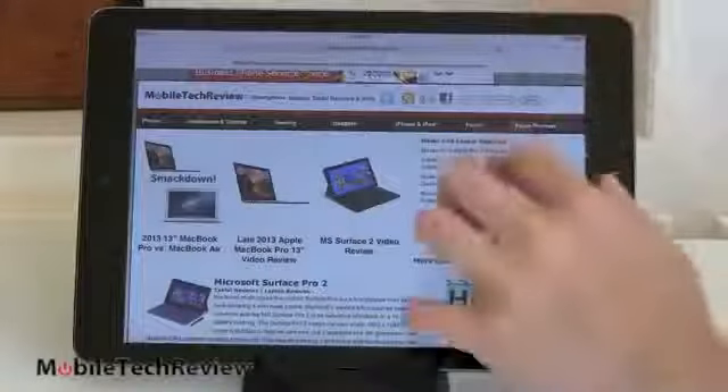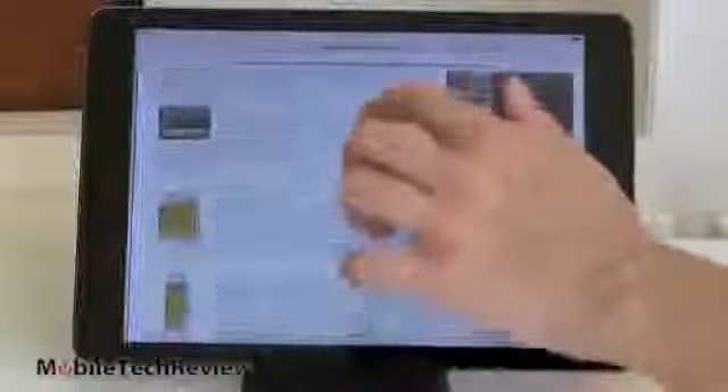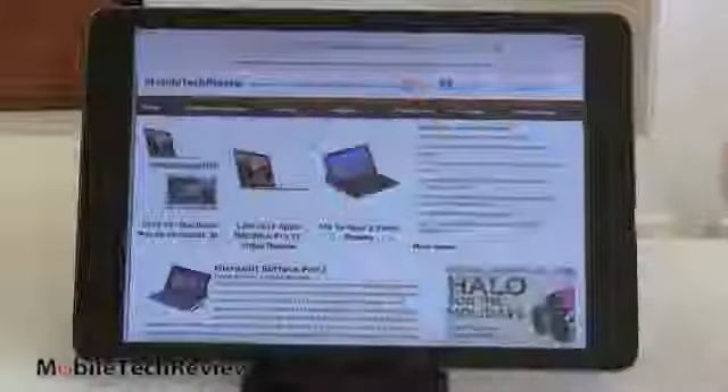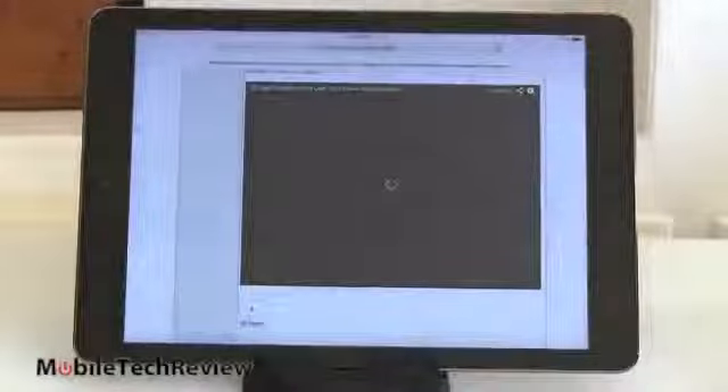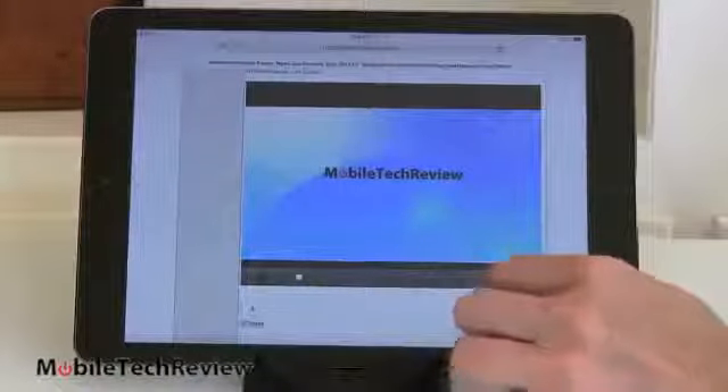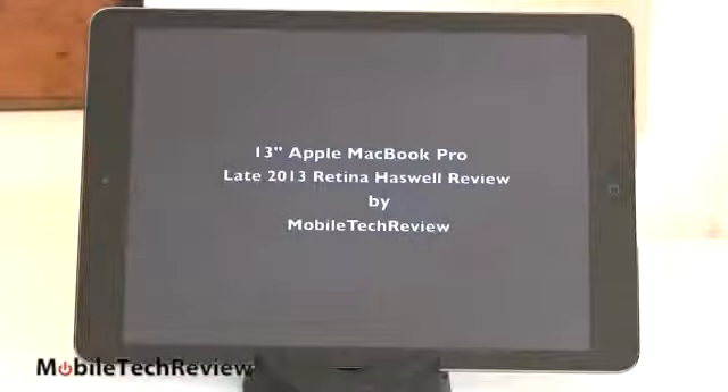Web browsing is the same as ever on the iPad — fast and pretty reliable with good rendering. Looking at our own site, Mobile Tech Review. Support for HTML5 video but not Adobe Flash Player, which is quickly disappearing from mobile. And we'll play video here of the 13-inch MacBook Pro, just to demonstrate video playback.